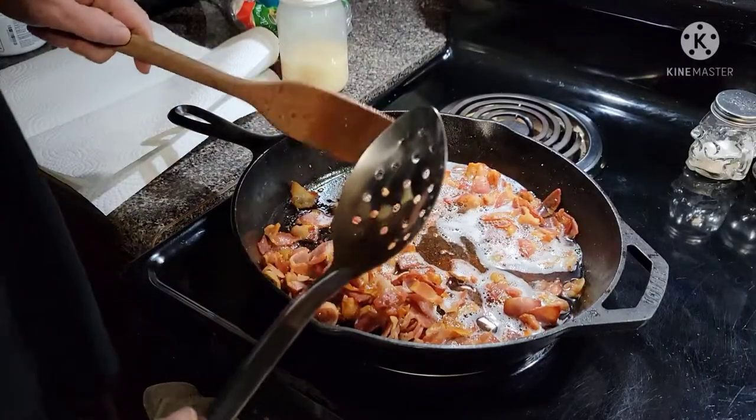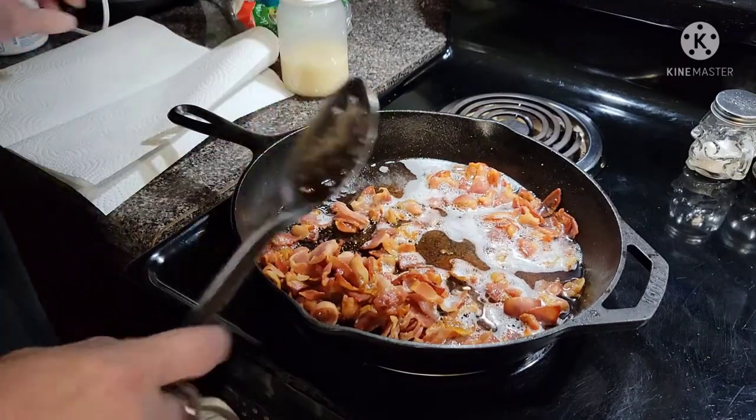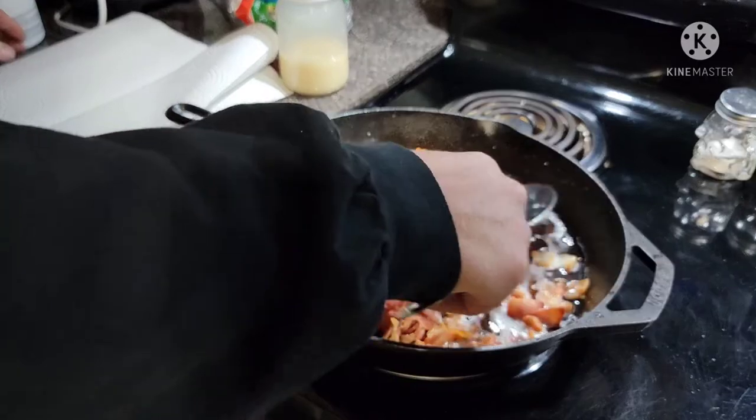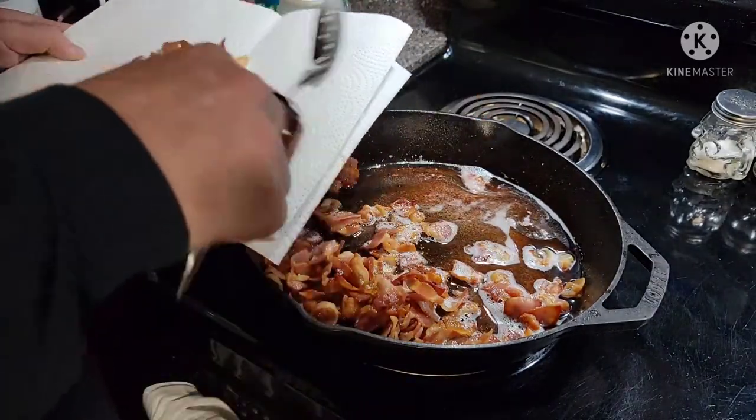Alright, so you cook your bacon, get it to your desired crispiness, then pull it off and put it on the paper towels.